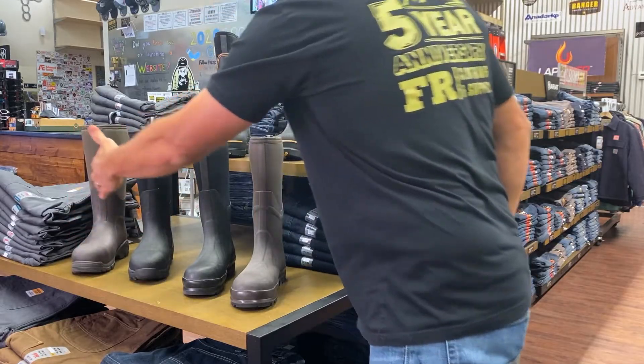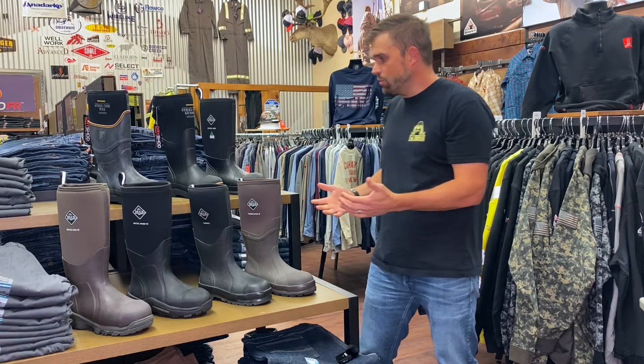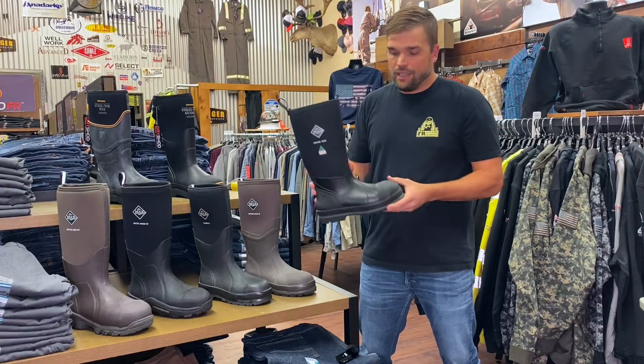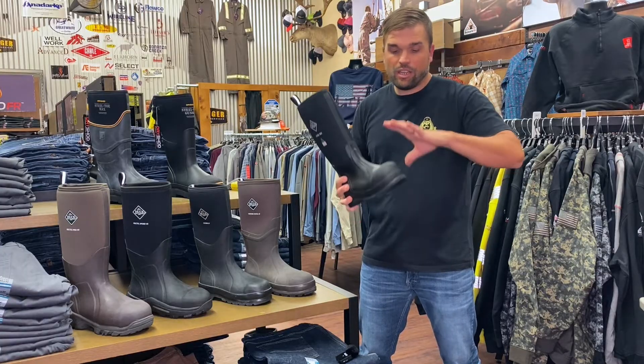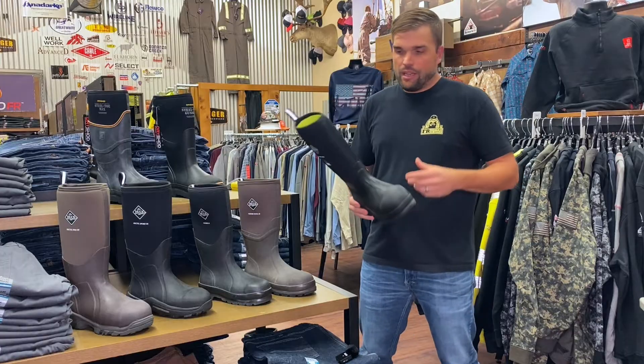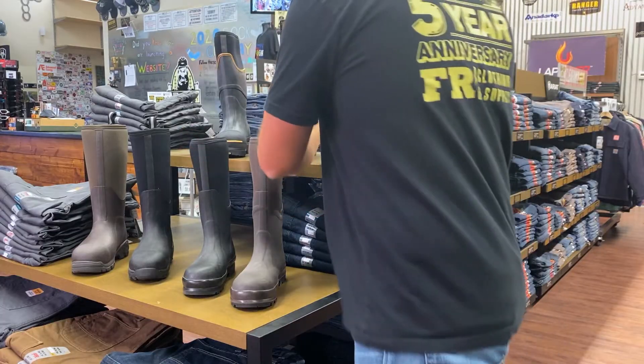Those are your four main styles of muck boot, and they do have some offshoots of each one. They just came out with the Chore Max, which has a composite toe where the others all have steel toe. It also has a slightly different lining to help you breathe better, but other than that it's about the same boot.